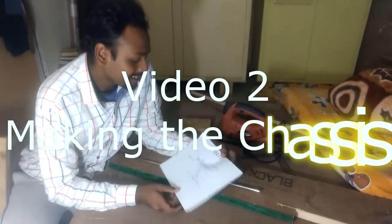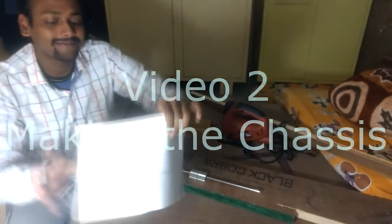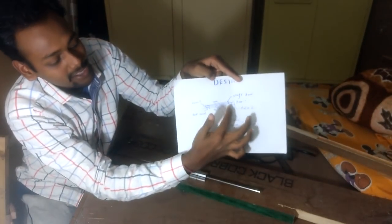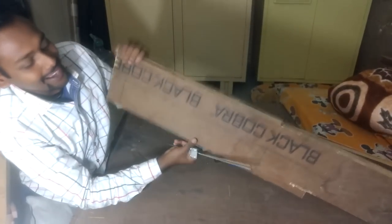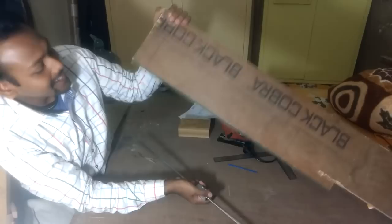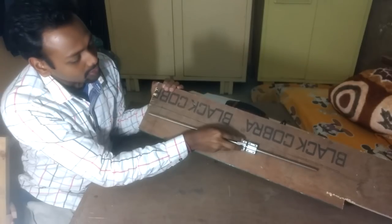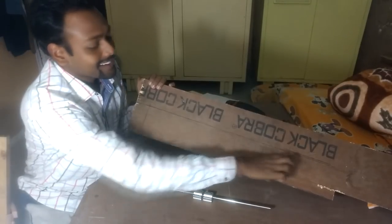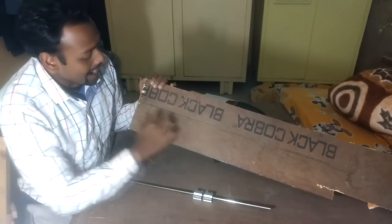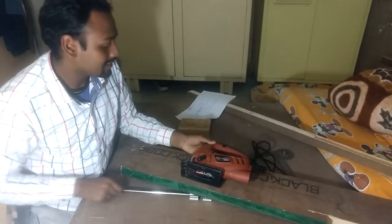We are in the designing phase. According to the design, we are making the base of the X-axis. For that base, I have chosen this thick plywood — it's more than an inch thick. This will be the X-axis, so it will be of this length approximately. We have marked the length parallel to this surface and will cut it using the jigsaw.